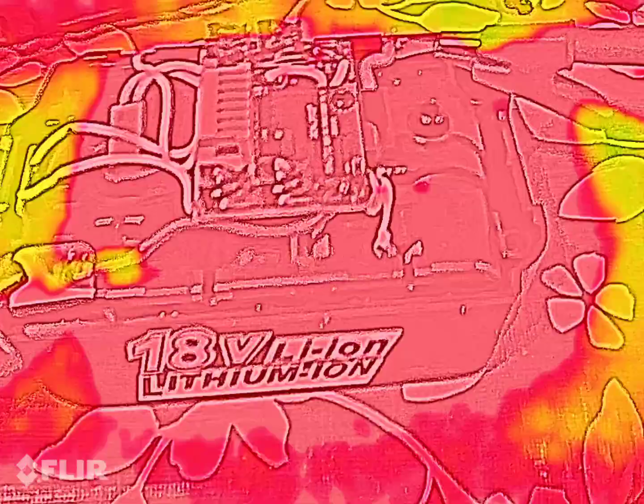There we go. We're looking for the hot spot. Indicate the bad cell. We've got one going here with this flare.